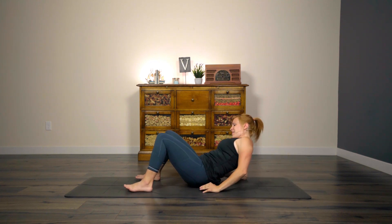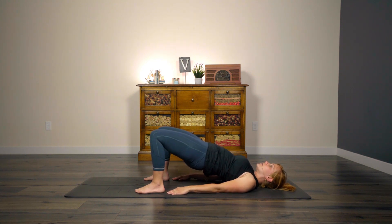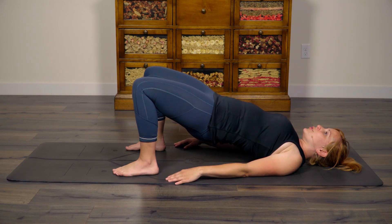Bring your heels to about the point where you can reach with your fingertips. Tuck your shoulder blades underneath your back, and then we're going to come into a bridge pose. Inhale here, and as you exhale, use your glutes to lift. We're going to hold here. See if you can find some relaxation in spite of the work — relax the muscles that can be relaxed. If you're furrowing your brow, clenching your fingers or your toes, or your jaw, relax those areas.